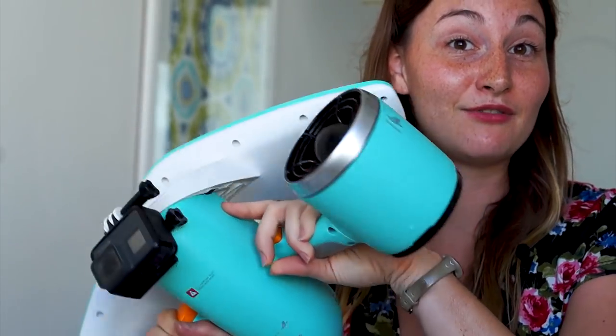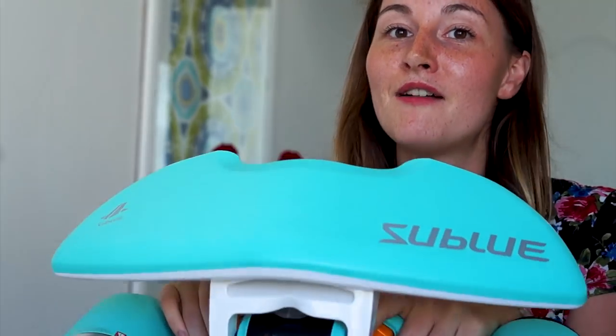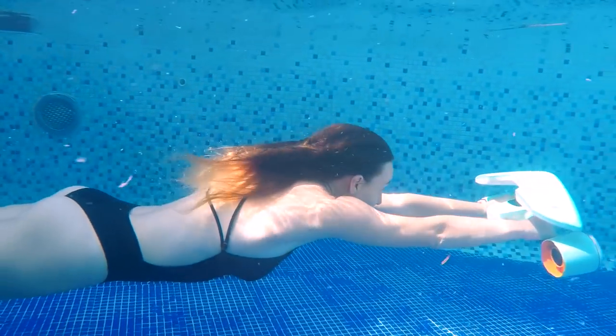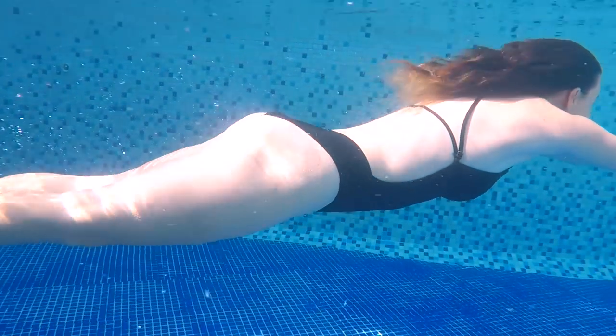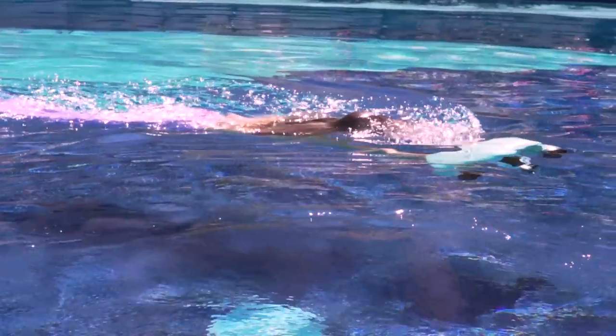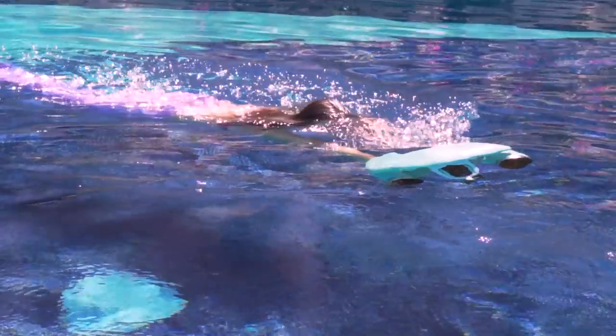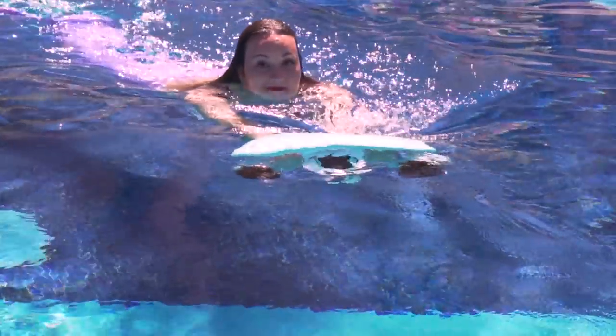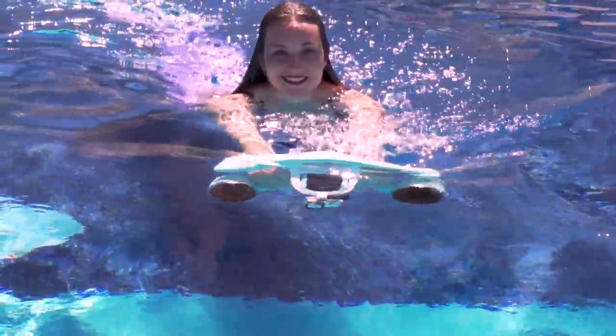I tried it a lot of times in different places and I'll give you my feedback about it. I was expecting something really strong, like doing water ski or like a Sea-Doo, but mainly it's more like a cruising speed. It can go up to three miles per hour, which is a good speed to go snorkeling — not super fast, but when you stop it, it stops right away.